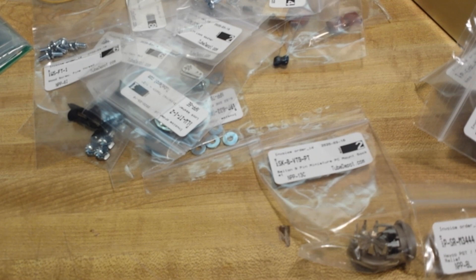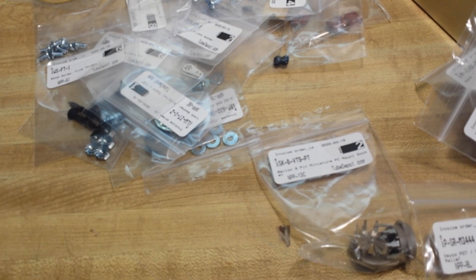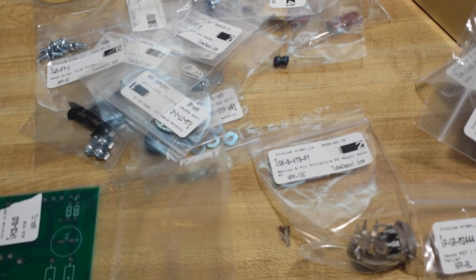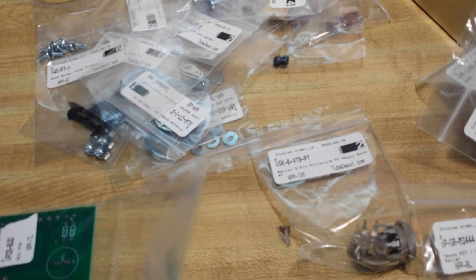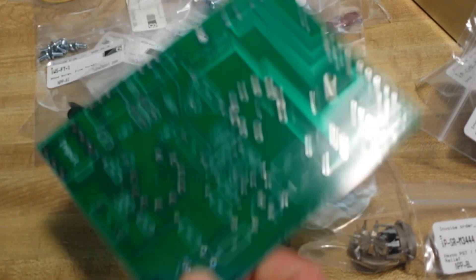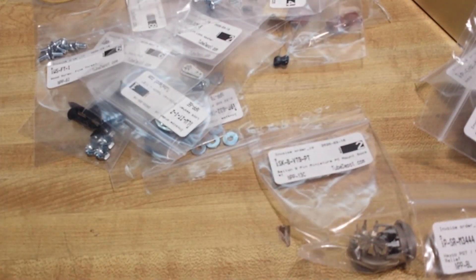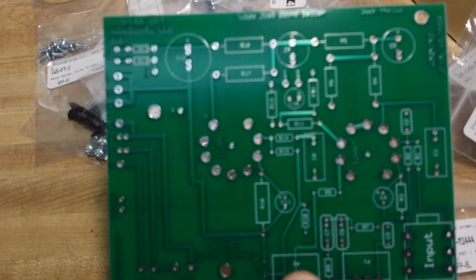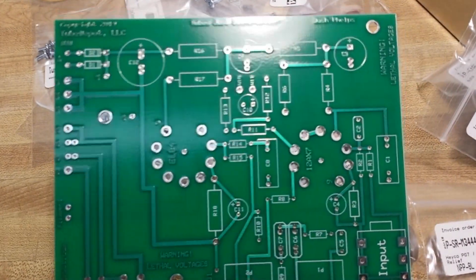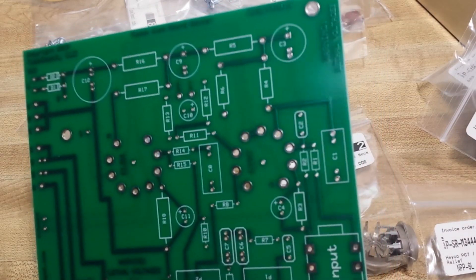So it looks like we got all our pieces. Let's take a look at the circuit board and see if she is marked with values. No, marked with numbers. So I guess I'm going to have to get their layout for their population chart. Be back in a few.